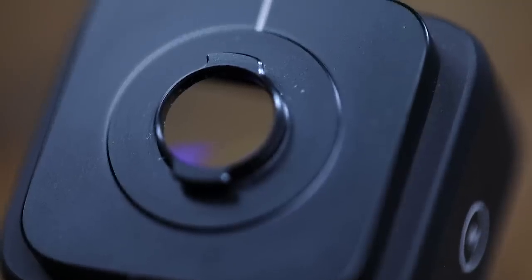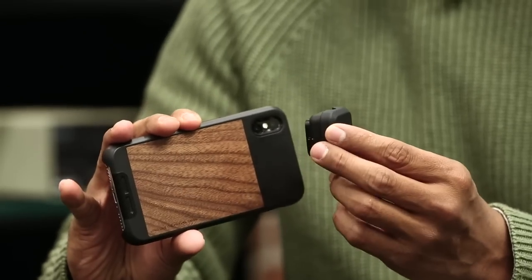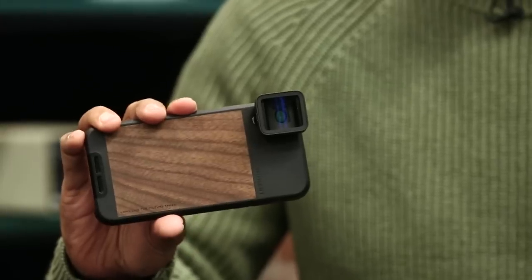I would have liked a back cap for the lens, but I suppose it'd be too difficult to keep track of this tiny little thing. Now the lens is awesome, it's very easy to use — just twist it on and shoot. So the hardware is great, but the software, however, is another issue.